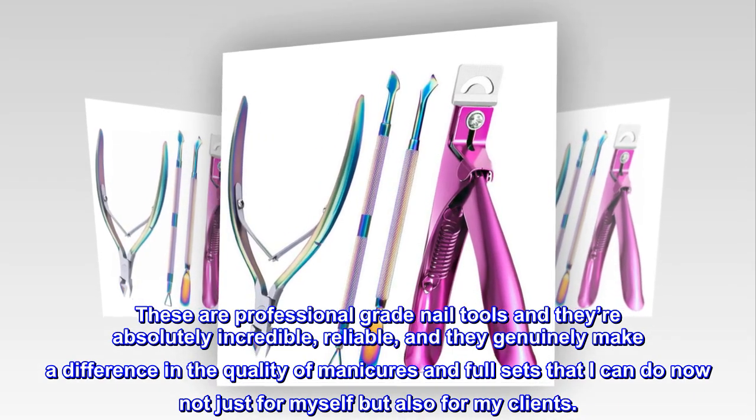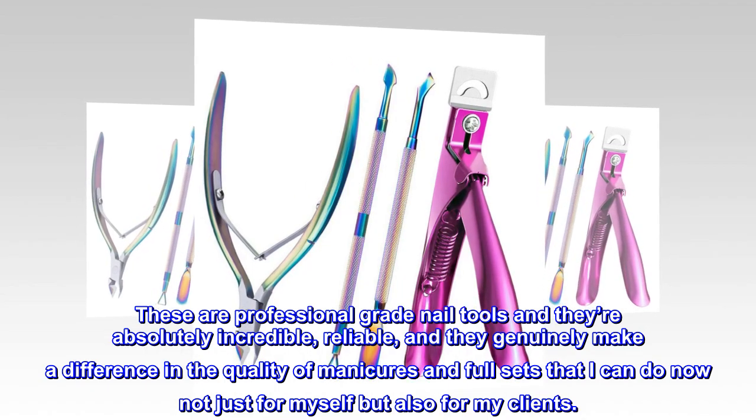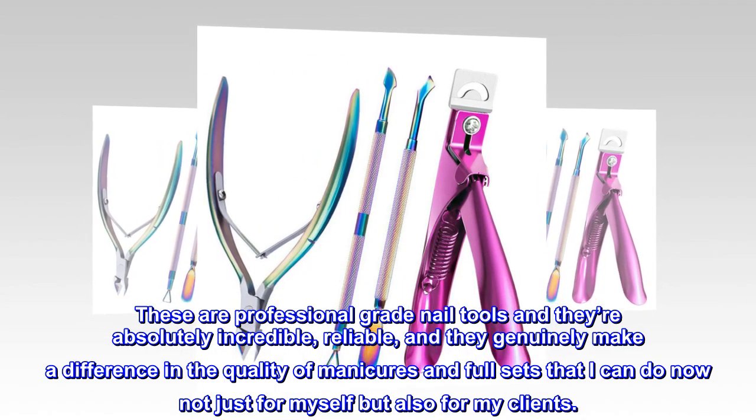Reliable and they genuinely make a difference in the quality of manicures and full sets that I can do now — not just for myself, but also for my clients.